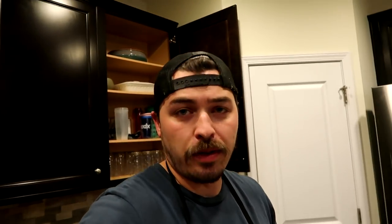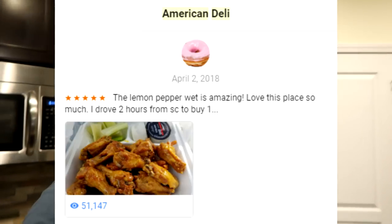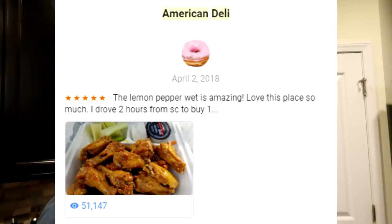I'm going to be making lemon pepper wet wings today. Babish did make a video on it, but I think he got the sauce wrong. Trust me, I'm the resident expert on lemon pepper wet wings. My review for American Deli lemon pepper wet wings — one of the best places to get them in Atlanta — has 51,000 views. Thank you very much.